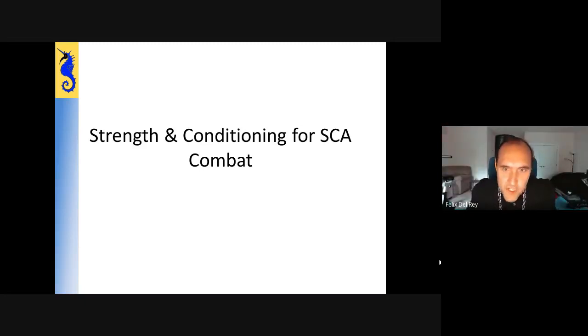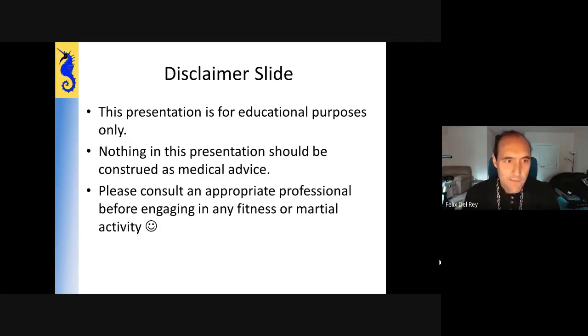Hey everyone. We're going to be covering strength and conditioning for SCA combat. Most of my examples are going to be from the heavy fighting and rebated steel side, but we'll be covering things at a high enough level that they could really be applied to any of the SCA combat modalities or really any martial art or sport. This is my disclaimer slide — I'm not trying to construe anything here as medical advice, and I recommend everyone consult an appropriate professional before engaging in any fitness or martial activity.